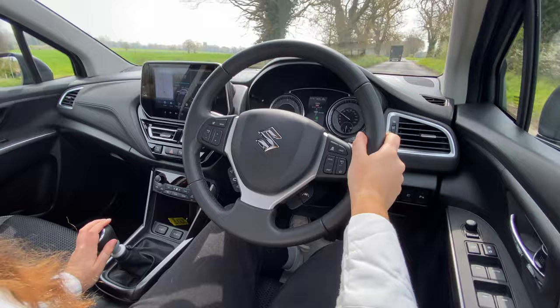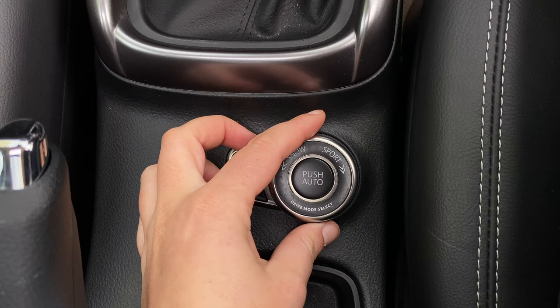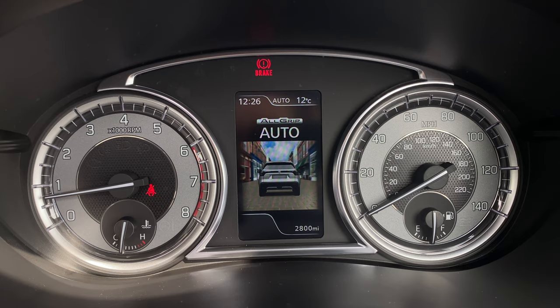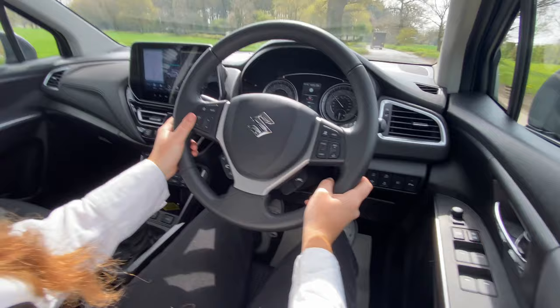The S-Cross gets a ton of safety equipment as standard, including anti-collision warning, lane assist, blind spot sensors and traffic sign recognition. Opting for the Ultra model will also gain the addition of Suzuki's All-Grip four-wheel drive system. This gives you the confidence to go exploring. For instance, the snow mode will send equal amounts of torque between the front and rear wheels, and in lock mode the traction control system will brake the wheels that are maybe spinning.